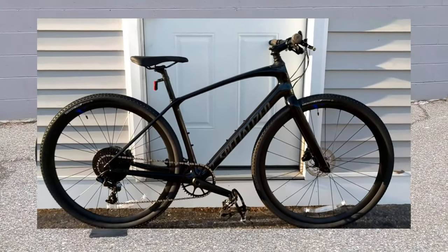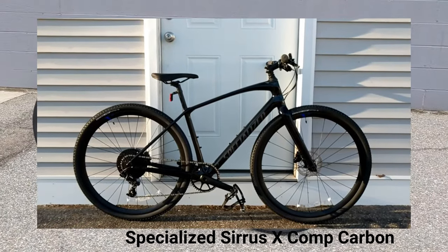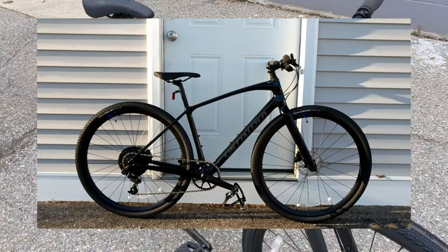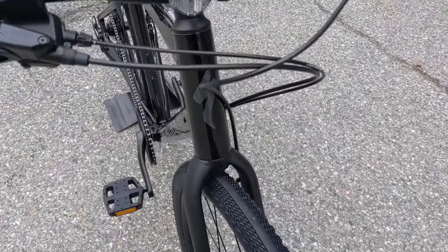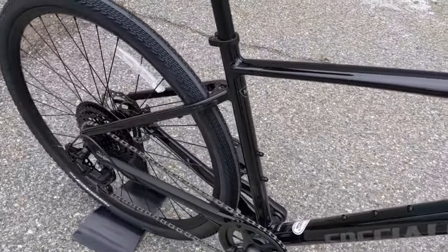In 2019 they came out with a Cirrus X Carbon, which I've got linked down in the description, but that particular bike was sort of an upgrade on their current carbon frame set whereas this particular bike is purpose-built and designed for these much larger tires.